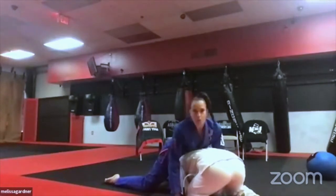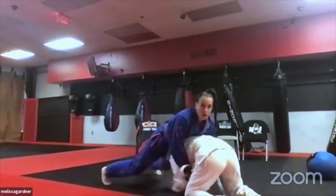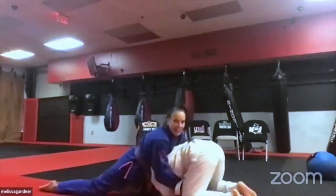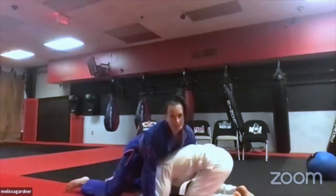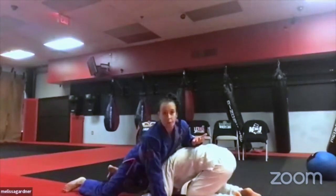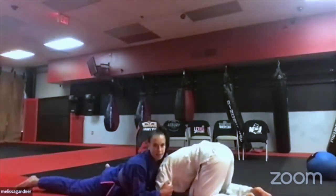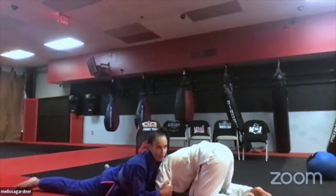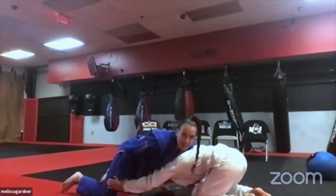For the feet position in the sprawl, I want laces down. If your feet are upright, she can still come in and get to your leg. With laces down and pushing forward, it's hard for her to take you anywhere. If you sprawl but don't do it fast enough and your hips are on the ground, don't try to crawl forward — keep pressure on the head.